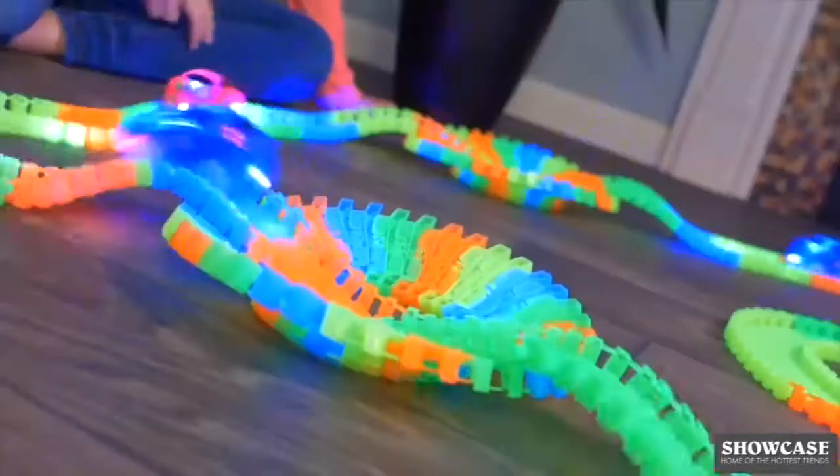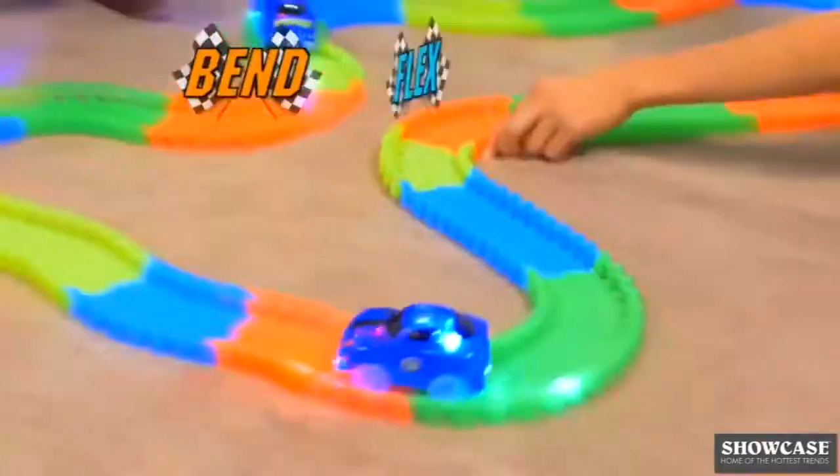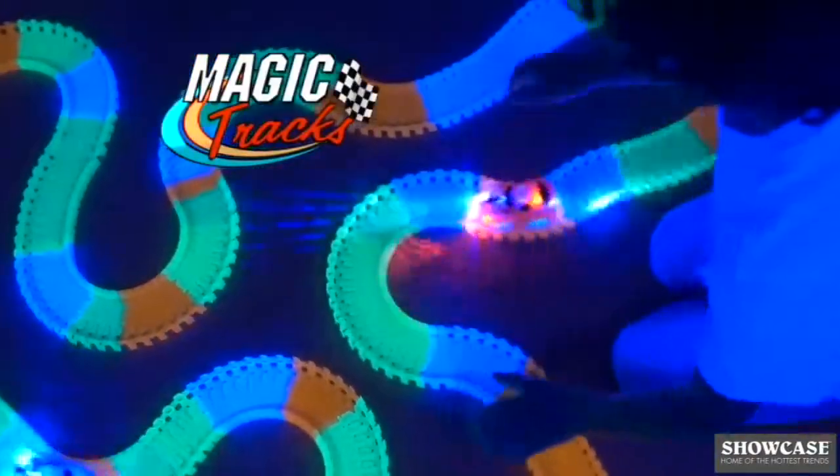Are you ready to race? Put the pedal to the metal and zoom around the track. Bend it, flex it, curve it to the max. Magic Tracks!